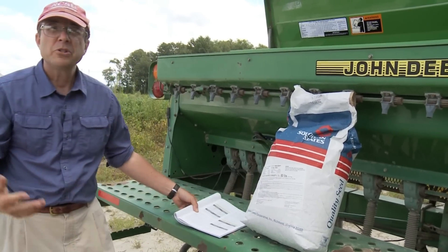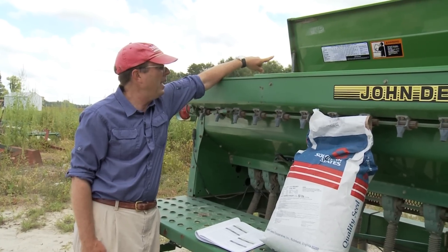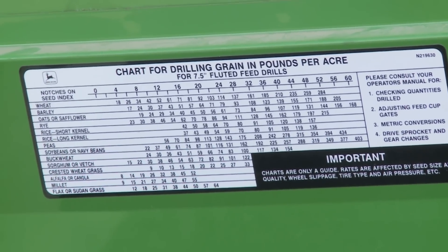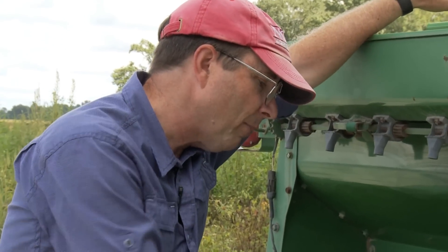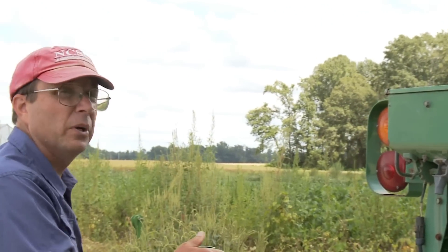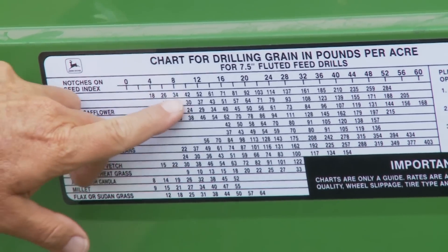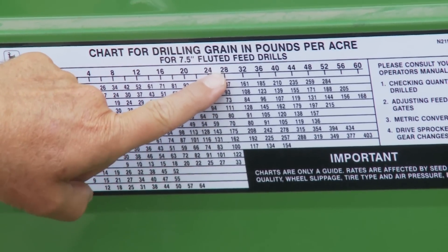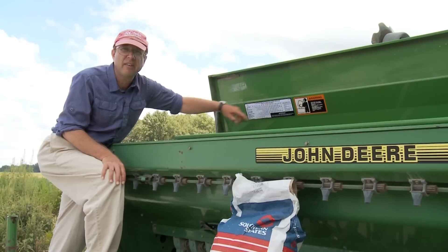You'd start by going to the chart on the drill box that the manufacturer provides and see what they recommend you set your drill at. It's important to realize that the numbers they give you on these charts are just crude estimations. We wanted to be planting somewhere between 110 and 127 pounds to the acre. Looking at the chart — the top is wheat — going across to about 120 pounds, the manufacturer recommends setting the drill at about 26 to get that seeding rate.